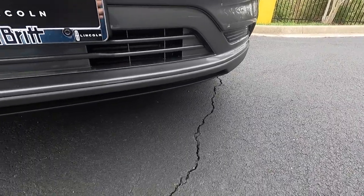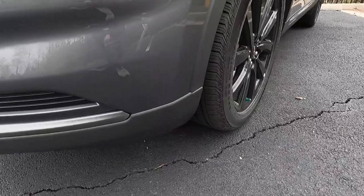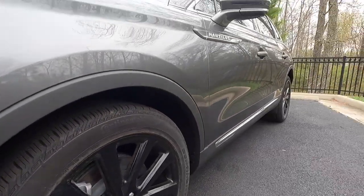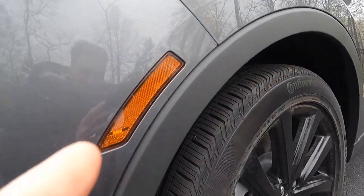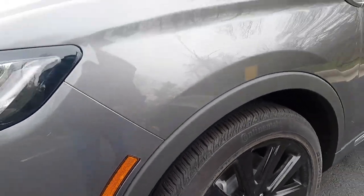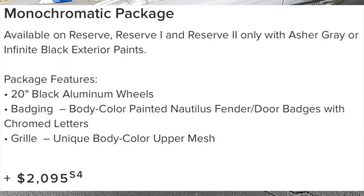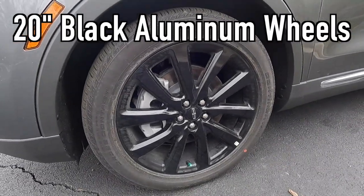That satin black trim at the bottom of the front bumper flows nicely into the satin black wheel arch moldings that you will find both in the front and rear. That is where you'll find a little side marker light — the light is about right there and then the rest of that is a reflector.